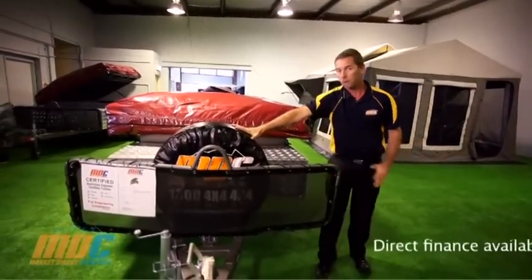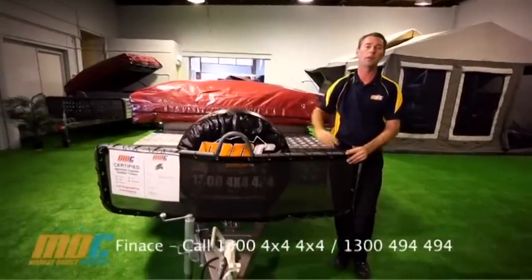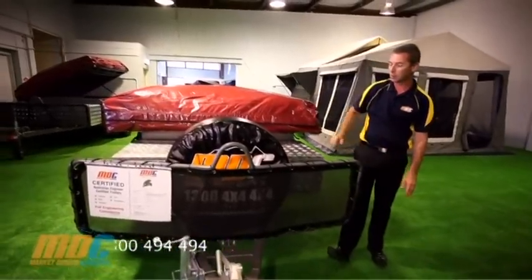Brand new 15-inch off-road spare wheel and tyre with all-terrain tyres — very good to have when you're in off-road situations.